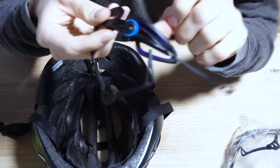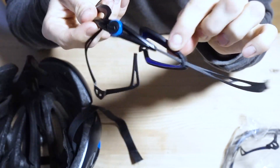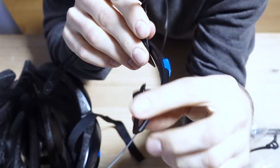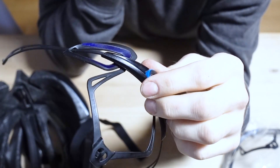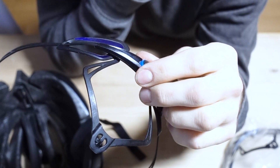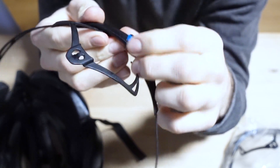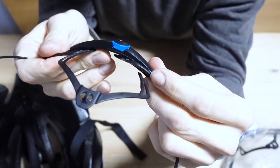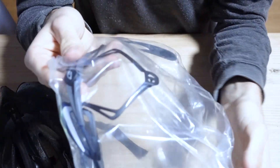Here we have the broken one. See this thing here — it's really thin, so it probably will break at some point, especially if you have protective wear in the winter under the helmet, like a hat, and then you just tighten it too much. It has too much pressure, too much tension, and it just snaps. So let's go ahead and put on the new one.